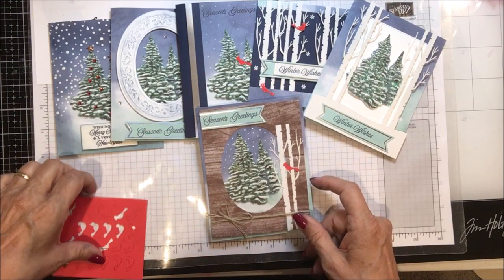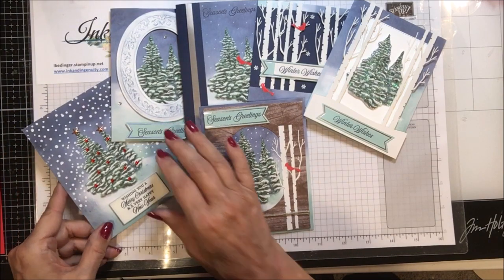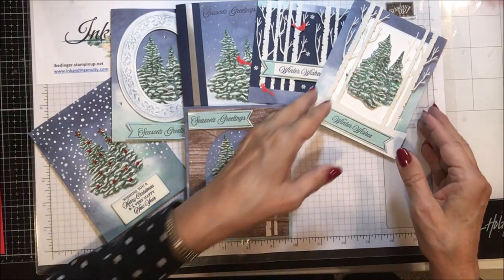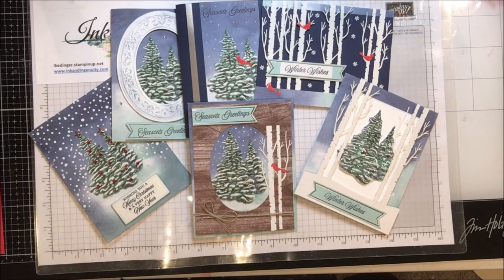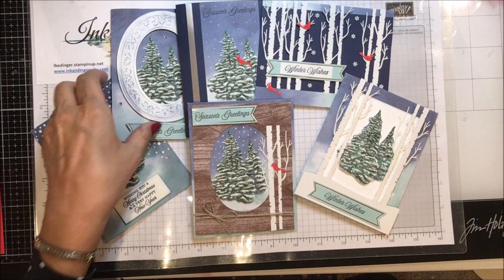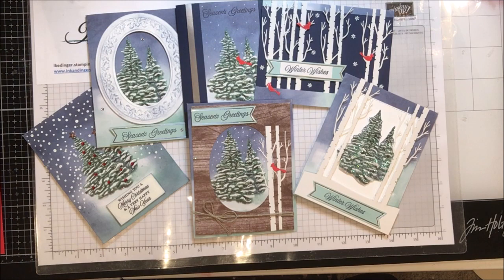So there are my six card alternatives. Mostly I didn't go very far off the reservation this time — the images are so pretty that the cards almost made themselves. I just did a little bit of framing on a couple of these and I'm really quite pleased with them. That's my project for the day.